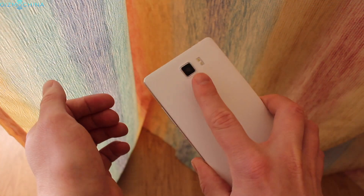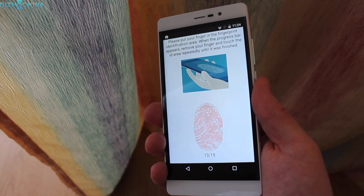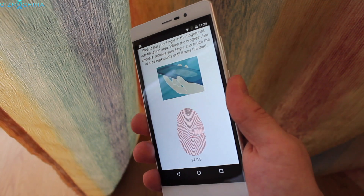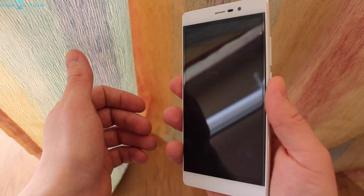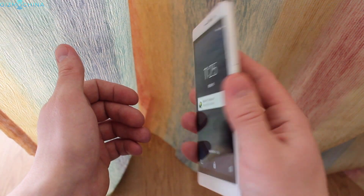The star of the show of this phone is supposed to be the fingerprint reader. However, it does not impress. Firstly, the setup is very slow and it takes forever to register your fingerprint. Also, the reader is super slow and inaccurate despite registering the same finger three times. Honestly, I ended up turning the fingerprint scanner feature off.